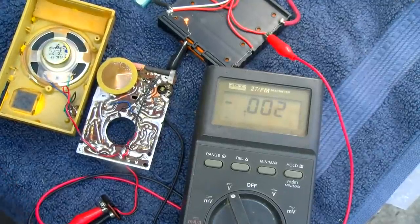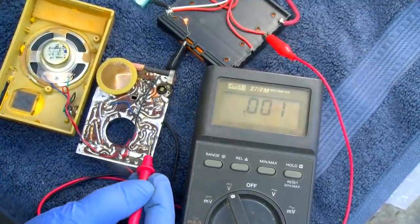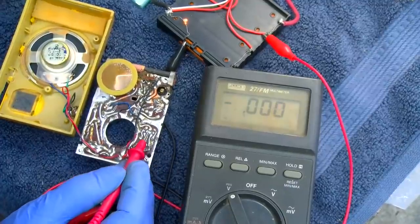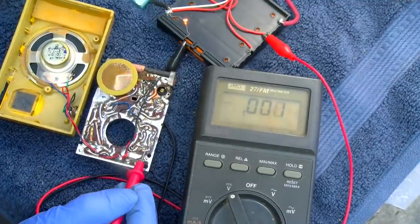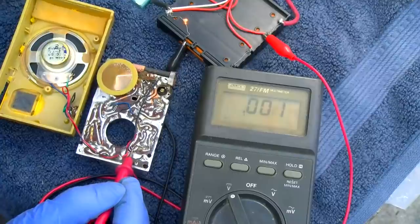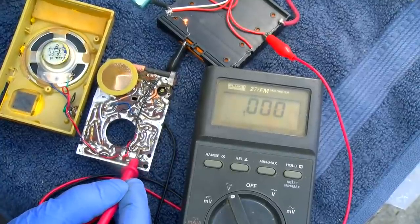What we've got here is everything is marked: base, base, emitter is in the middle. This is the drive transformer, this is the output transformer, so collector, collector. And this is the center tap.